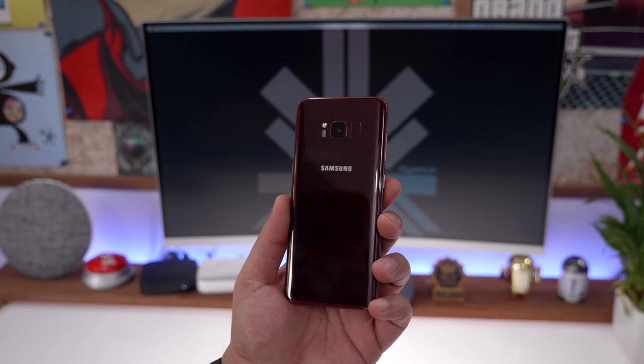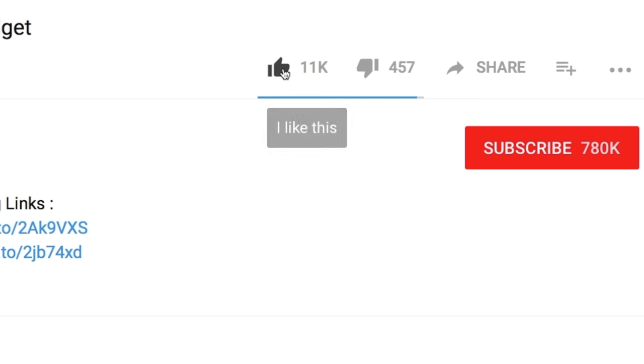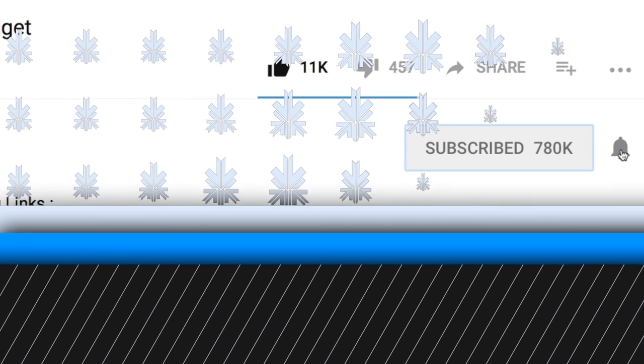Thank you for watching this quick look video of the Samsung Galaxy S8 in the new burgundy red color. If you liked it, don't forget to smash that like button. Hit that subscribe button if you're not already a part of Team iGan. This has been Bharat, I'll see you guys in the next one.